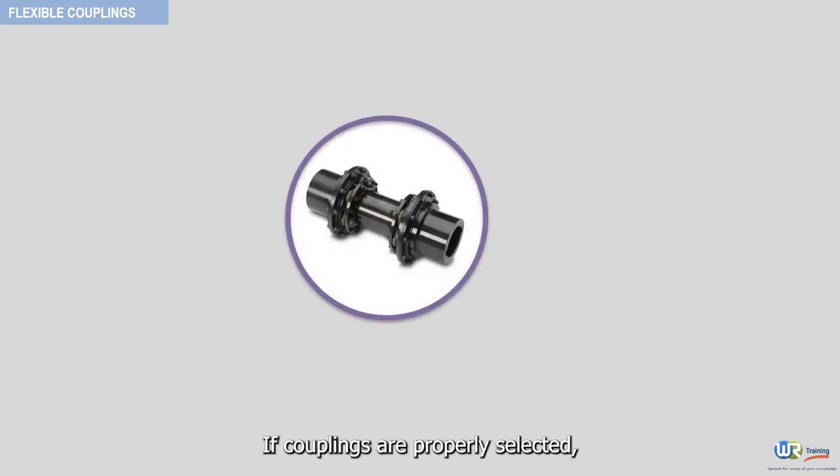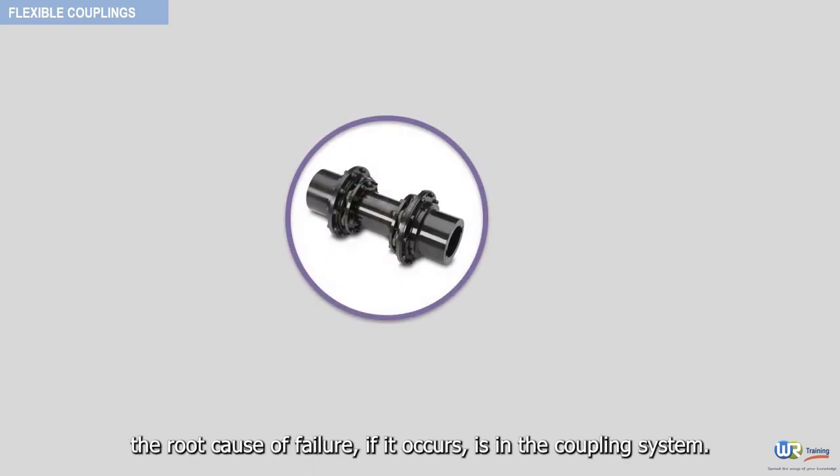If couplings are properly selected, the root cause of failure, if it occurs, is in the coupling system.